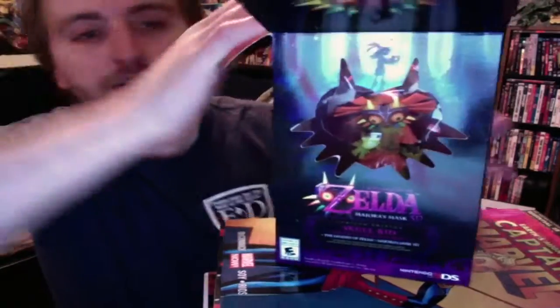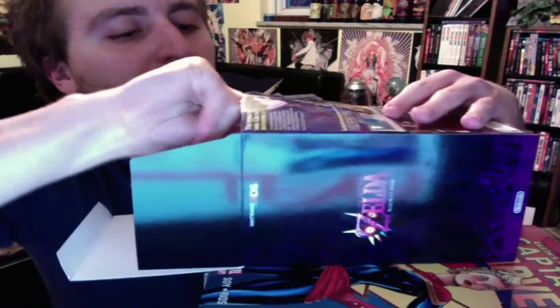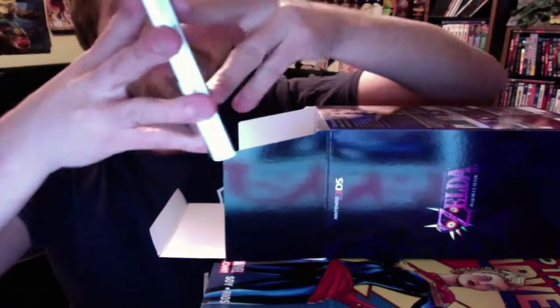I'll go ahead and open this up for you. You open it up, and of course, it has the actual game — Legend of Zelda Majora's Mask 3D. Pretty awesome for fans of the original game, pretty happy with that.